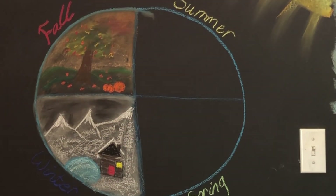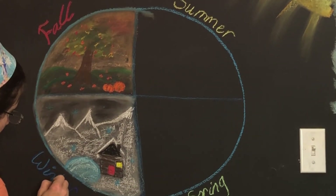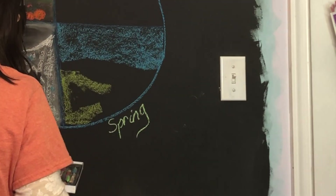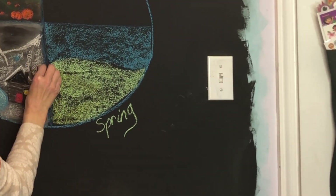I wanted to showcase something that included all four seasons, so I thought this was a really good way to showcase that, as well as the sun. You will see in a moment that I will also be drawing the different phases of the moon around the earth, and the reason I'm doing this is not so